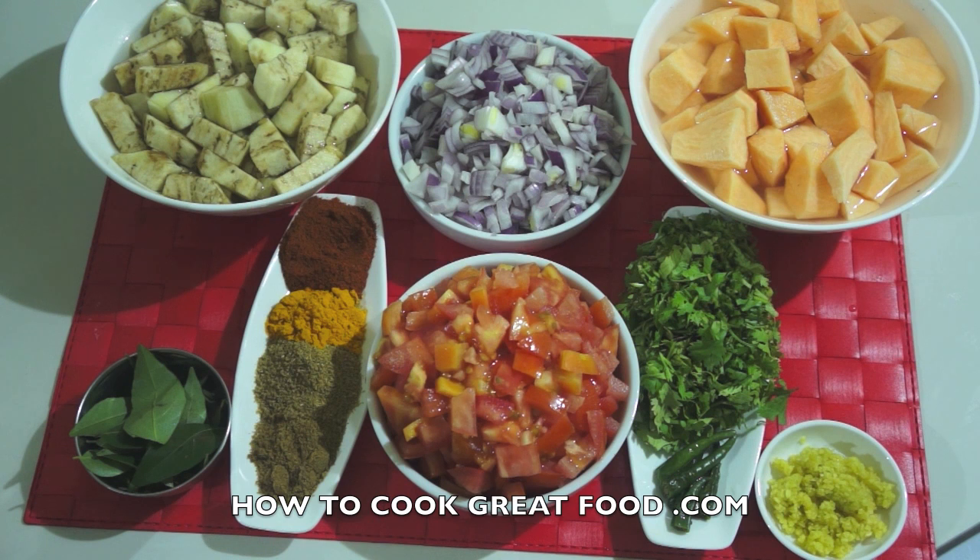Welcome back once again to HowToGoodGreatFood.com — if you haven't already, click that button and subscribe to our channel. On the menu today I'm going to make a fantastic eggplant and sweet potato curry.